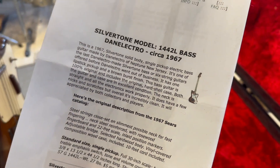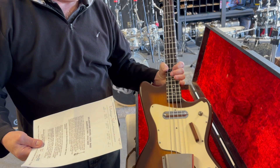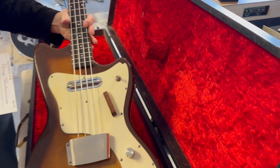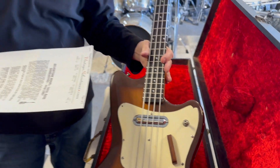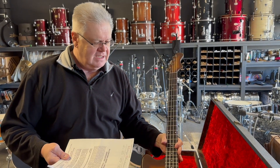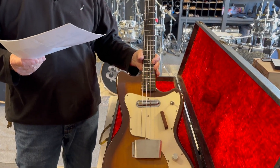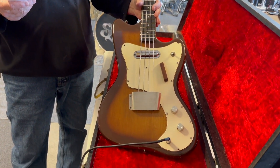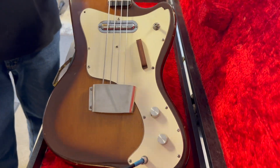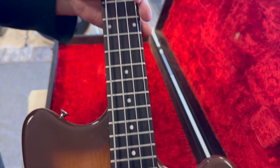Russell here from Prescott Valley Music. In 50 years of playing bass, I've never seen one of these. This is a Silvertone 1967 Dan Electro bass with original case — model 1442L. Basically it's a Dan Electro, but Dan Electro made this for Silvertone in '67.